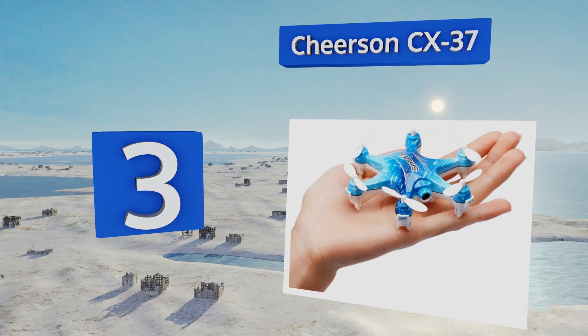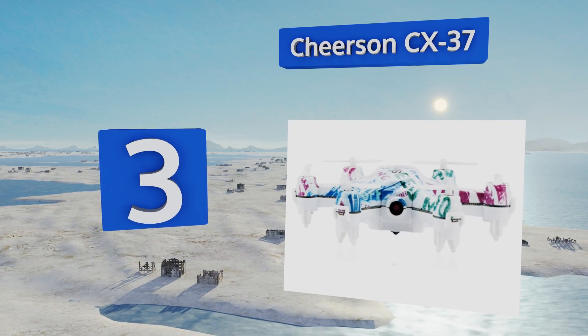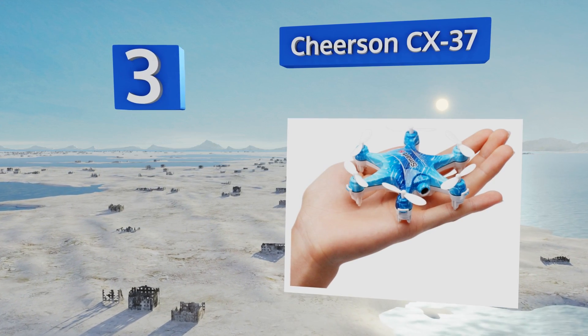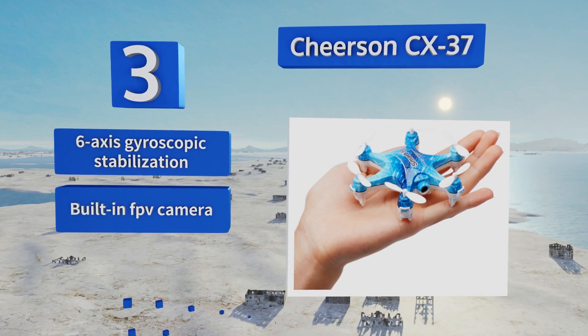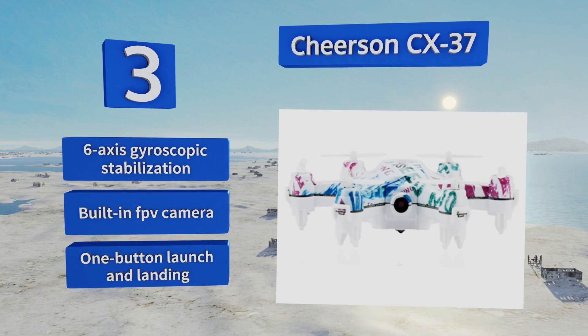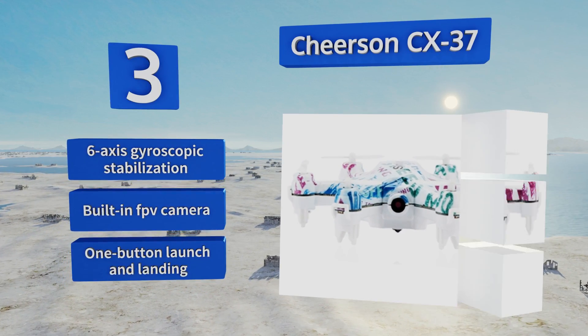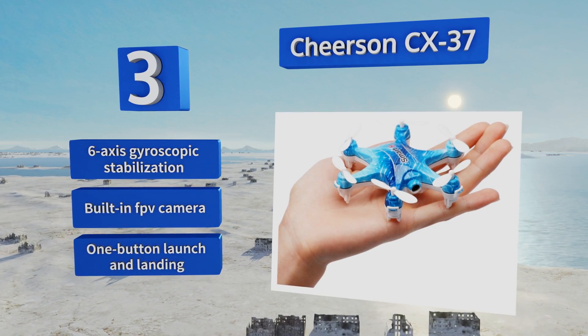Nearing the top of our list at number three, multi-rotors don't get much more budget-friendly or nano than the Cheerson CX-37, which makes it a solid entry-level choice for remote-controlled piloting practice that won't damage the furniture or burn a sizable hole in your wallet if it meets an untimely end. It boasts six-axis gyroscopic stabilization, a built-in FPV camera, and one-button launch and landing.